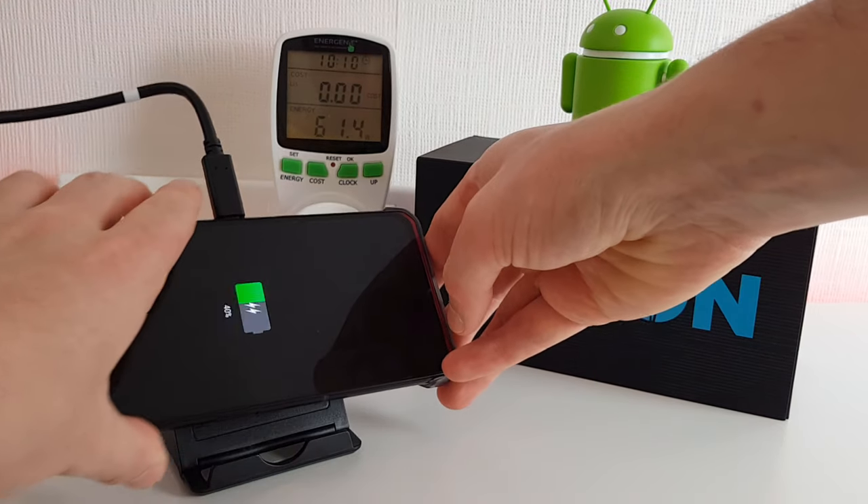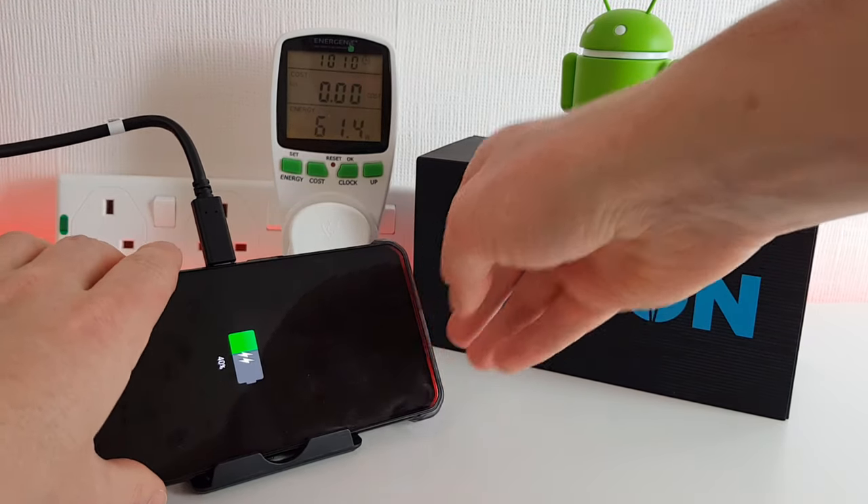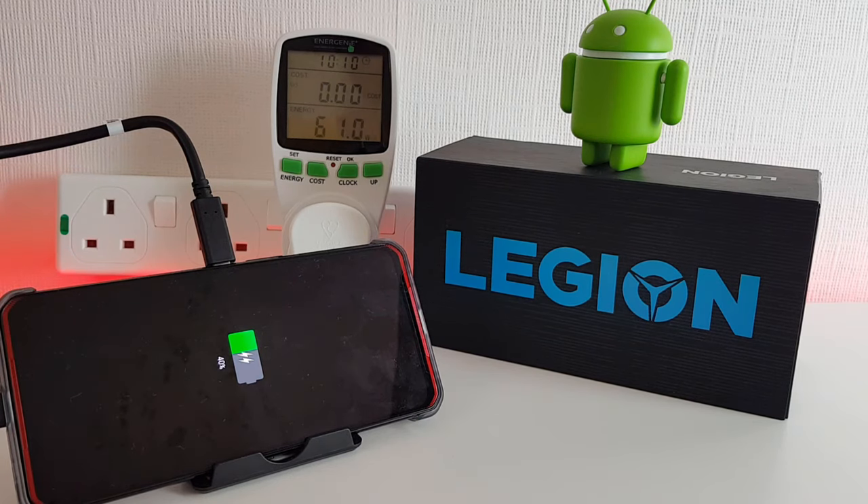We're 10 minutes in now — we're at 40%, so that's pretty good going. It has increased slightly to 61 watts, just peaking just over 61 watts, so it's going slightly quicker than it was initially. Let's hope it continues that way.